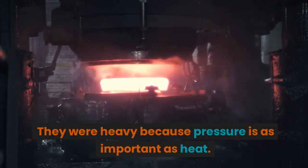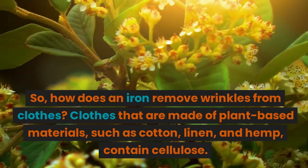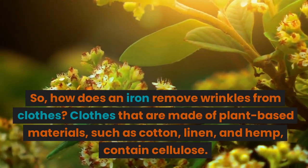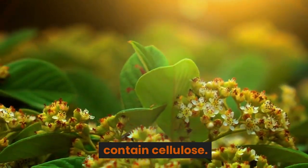They were heavy because pressure is as important as heat. So, how does an iron remove wrinkles from clothes? Clothes that are made of plant-based materials, such as cotton, linen, and hemp, contain cellulose.